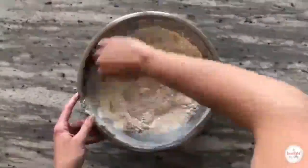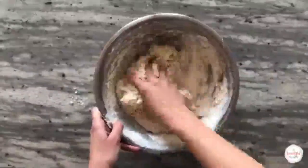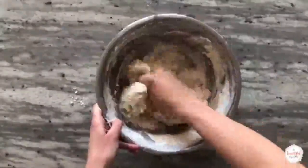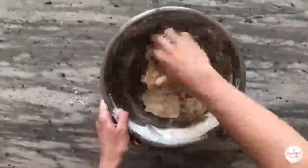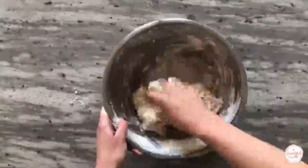During this step, you really want to get in there. Use your hands to mix the flours and water thoroughly. Pinch the dough together repeatedly — this is called the pincer method — and scrape the sides of the bowl to make sure the ingredients are combined thoroughly.